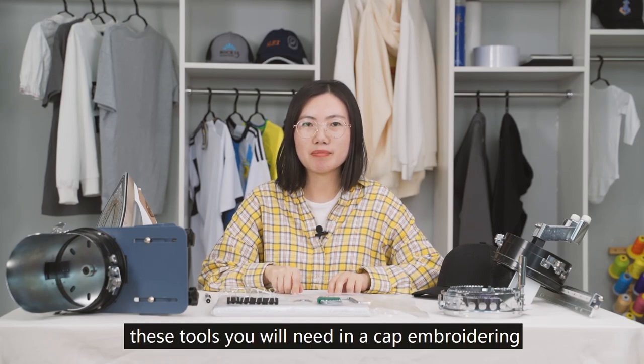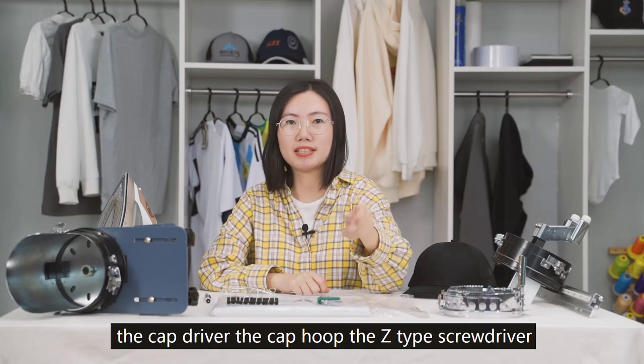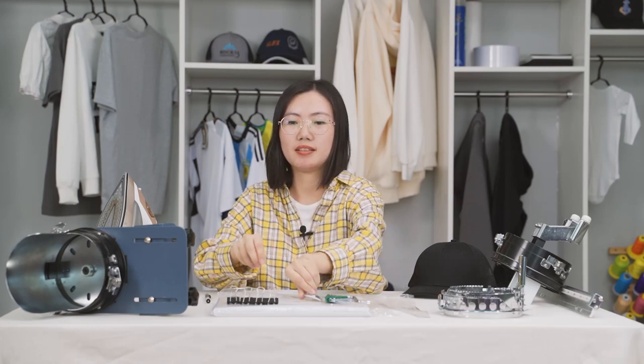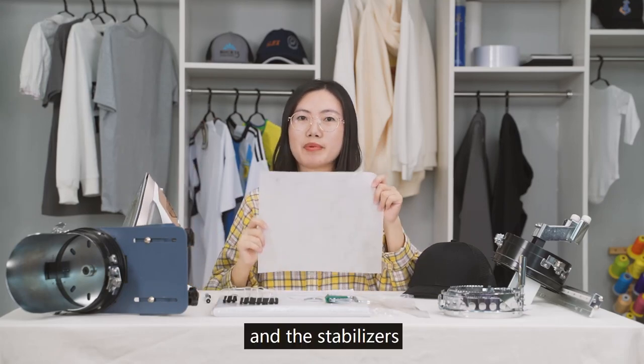These are the tools you will need for cap embroidery: the cap, the cap driver, the cap hoop, the Z-type screwdriver, the allen wrench, the cap embroidery needle plate, the clips, the cap station, the iron, and the stabilizers.